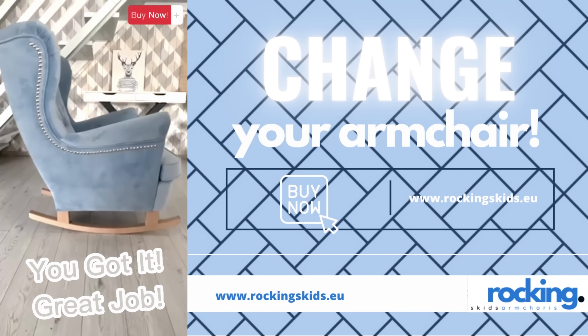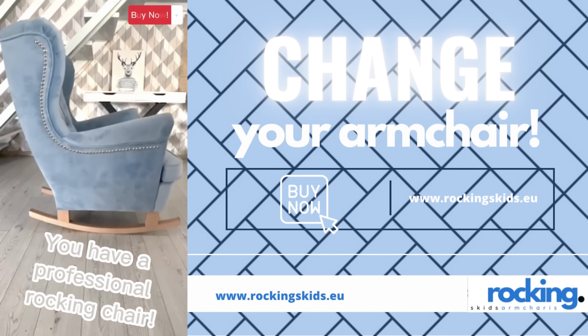You got it. Great job. You have a professional rocking chair.